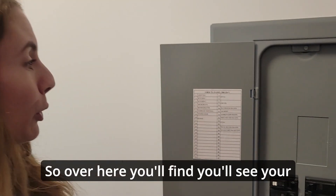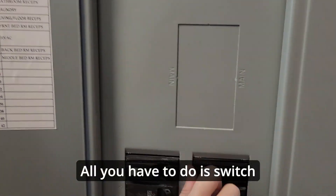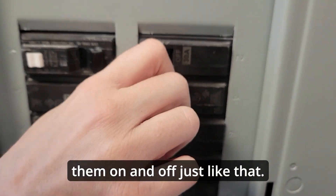Over here you'll find your breaker box, and right here you'll see your HVAC. All you have to do is switch them on and off — just like that.